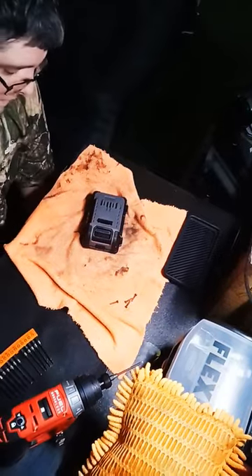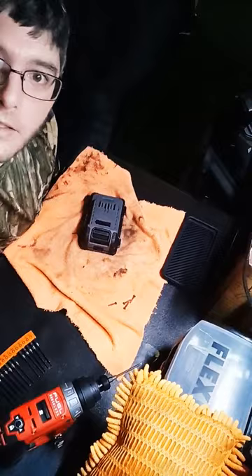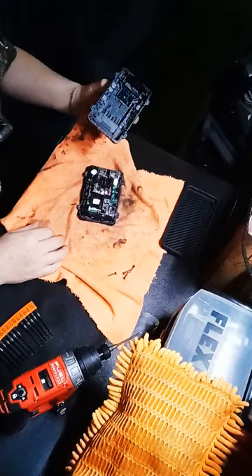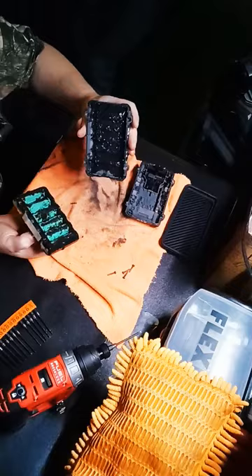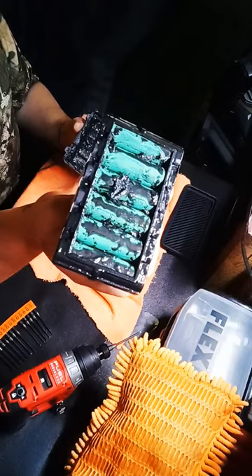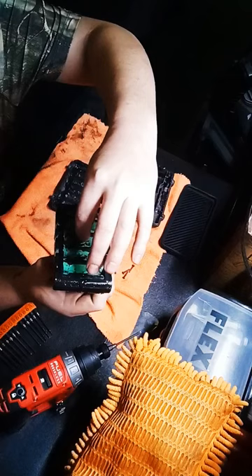All right, to all the guys wondering what that black goo is, let me show you. Flex has something called Thermo Management. And basically, it's getting hot and it's melting. Look at that, it's all like some kind of strand with this goo.